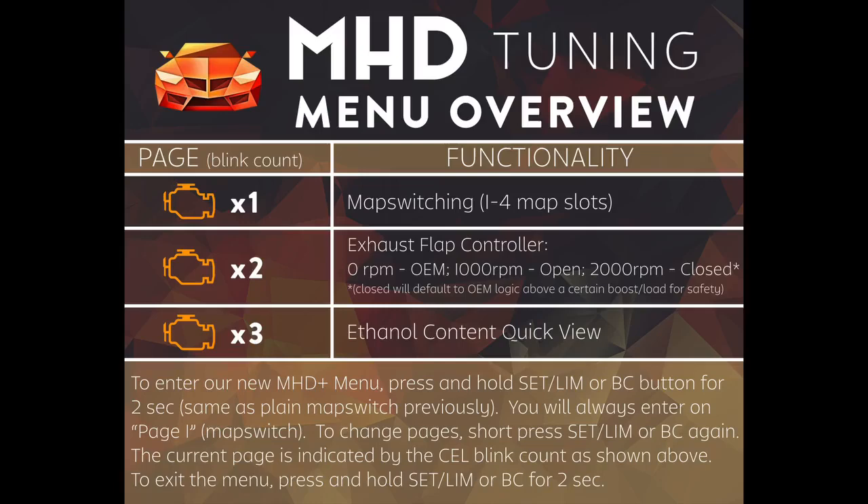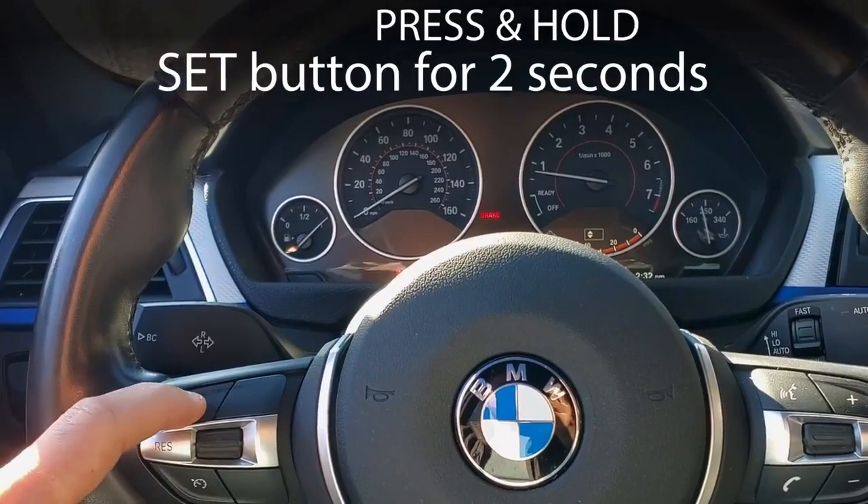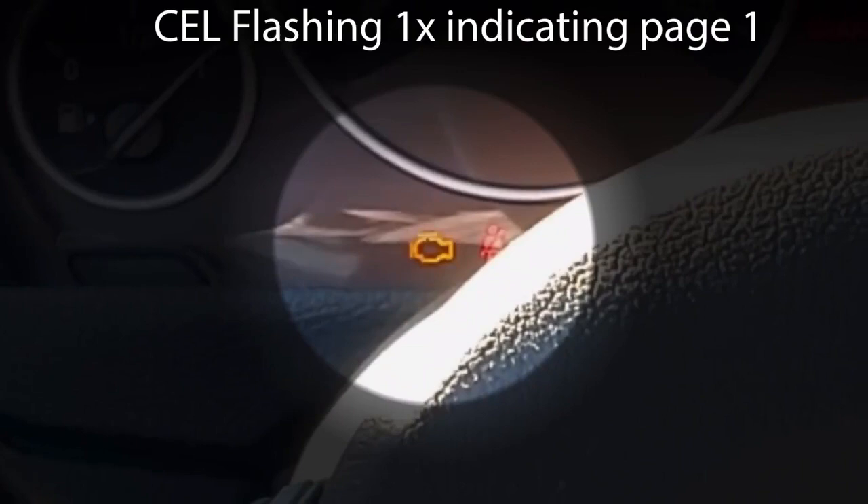These new features are contained inside of a menu system that's accessed in the same way as map switch mode. Press and hold the set button for two seconds to enter this mode, and you'll see the check engine light flashing once and then off — that denotes that we are currently on page one of the menu system.